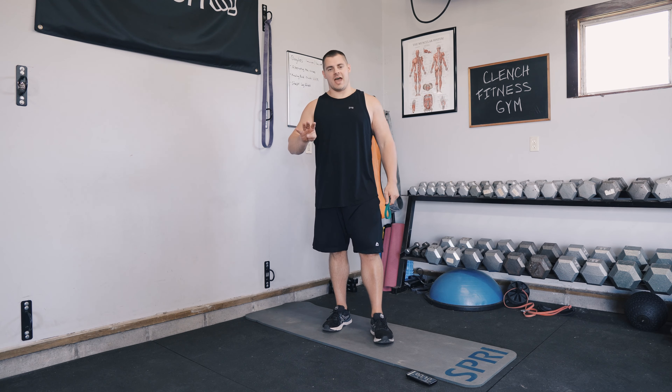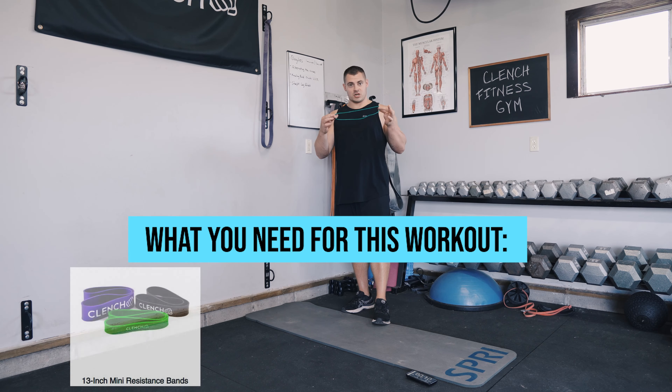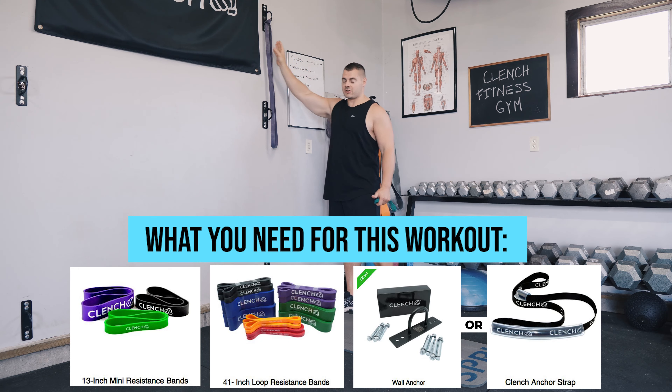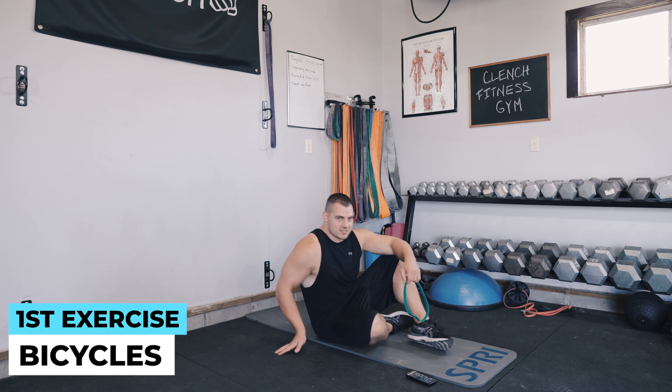What's up guys, today we're gonna run through an eight-minute ab workout. It's only four exercises, and the bonus is that I am going to do the entire workout live in front of you. You're gonna need a 13-inch mini band, a 41-inch moderately heavy band for doing crunches, and also a high anchor point — a door strap or wall anchor works, as long as it's high off the ground, about arm's reach above your head.